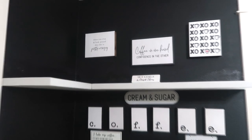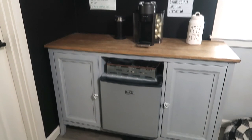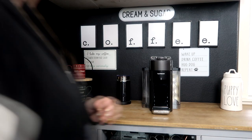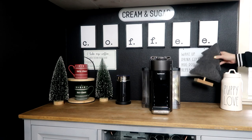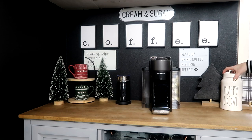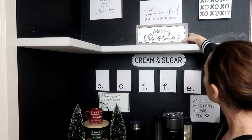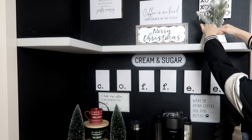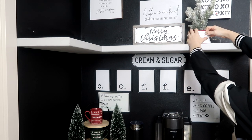So this is my little coffee station in my room, and I'm going to turn it into Christmas. Let's get started.